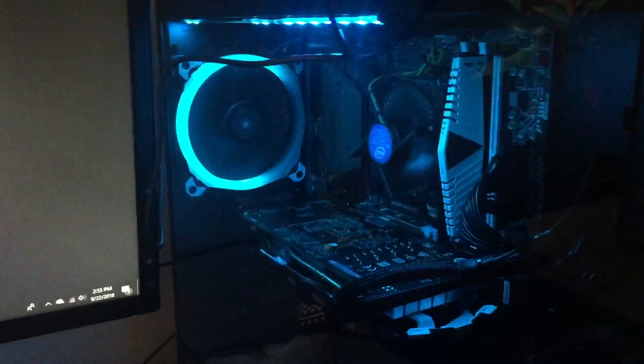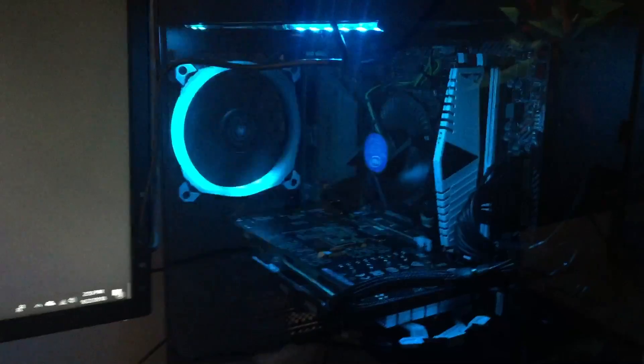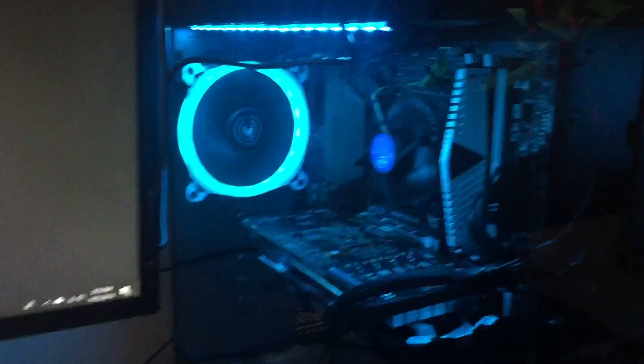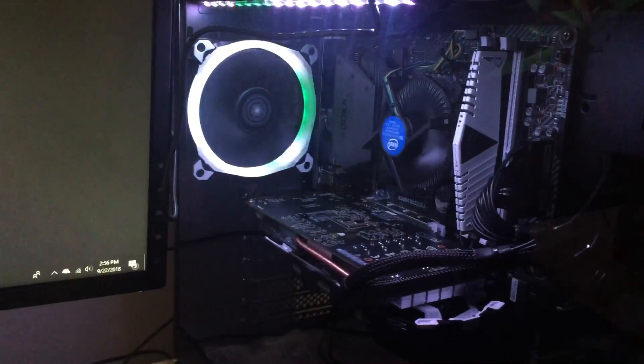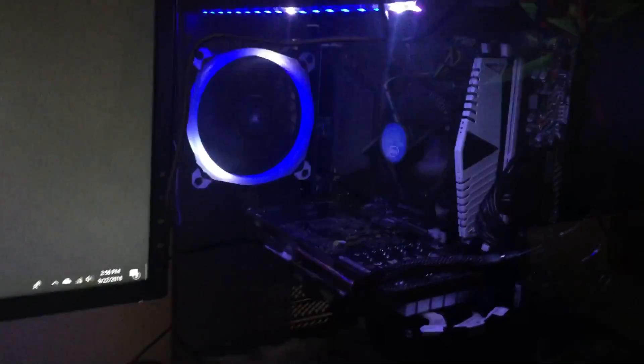And here is the best part — this is actually my PC, my new one. It actually looks pretty sick. It changes LED colors by itself. I don't know all the information about it, but yeah, it's actually pretty sick.